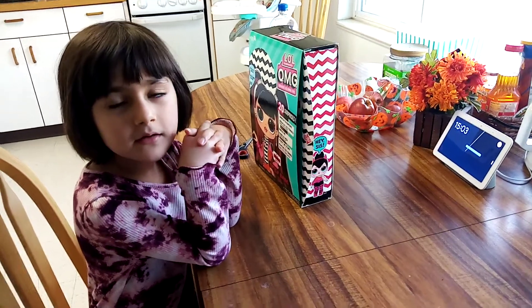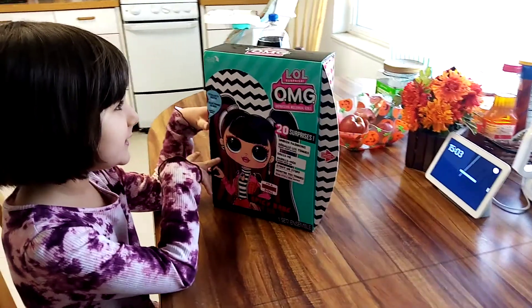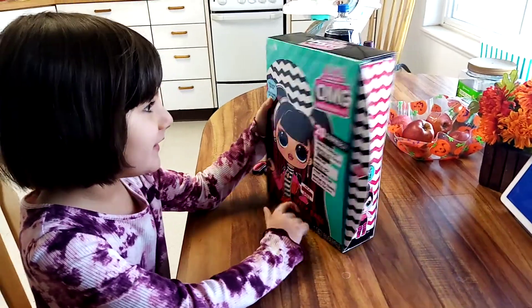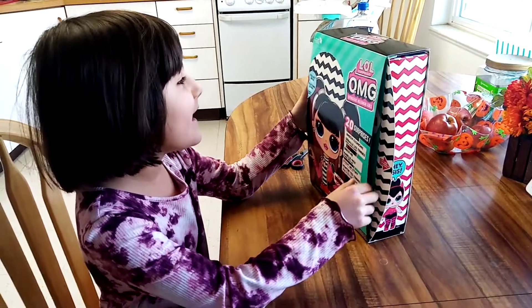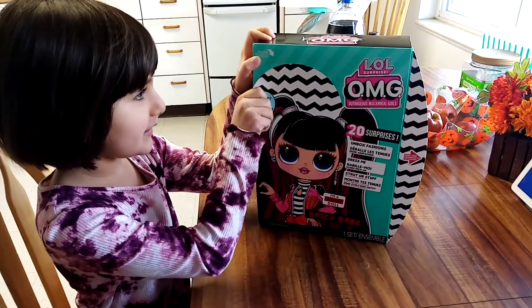Hi guys, it's Mirkola. Today I got this LOL OMG Spice Babe! Her name is over here. She is going to meet Kitty Can and Poppy Bee because I already have those two OMGs. And I am going to open her and it says to peel here.